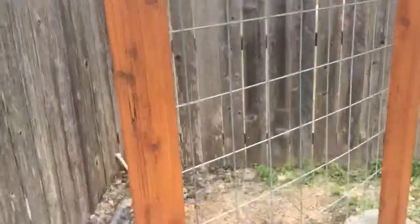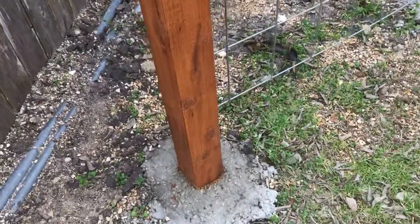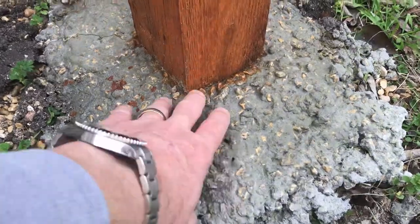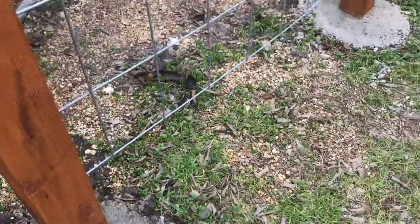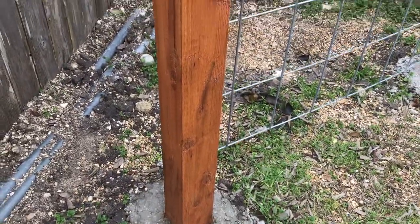I sunk each of these posts into the ground two feet, and as you can see, I sunk them into concrete here. I mounted the concrete up a little bit so that it will shed water in the rain. When you set these posts, wait three or four days before you start hammering or anything — let that concrete cure so you don't get cracks in it.